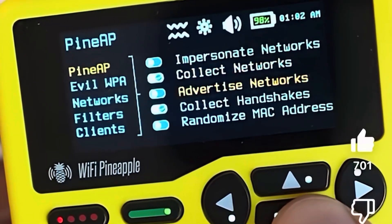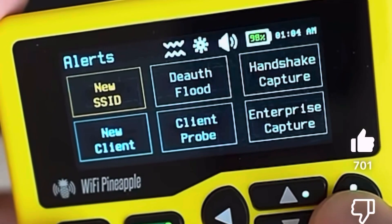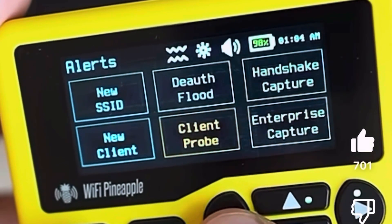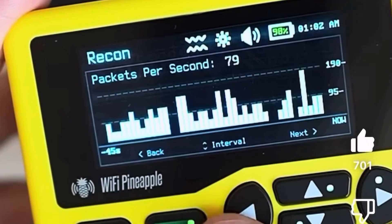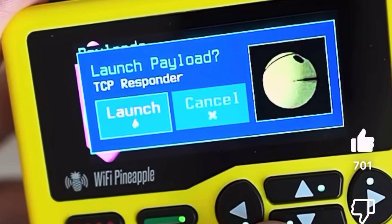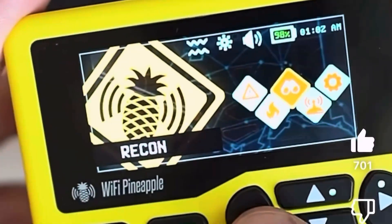PineAP is the core engine behind the Wi-Fi Pineapple's ability to mimic wireless access points. You can impersonate SSIDs, scoop up handshakes, advertise rogue networks, and run advanced attacks like evil WPA, which captures handshakes even if you don't know the password. You can also find standard filtering options there to stay within the scope of your engagement — very useful if you're looking into a legitimate pen testing scenario.